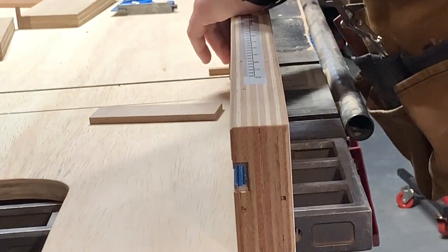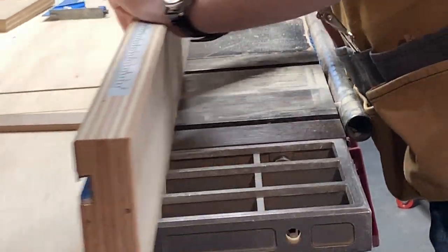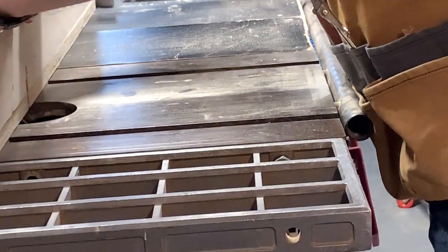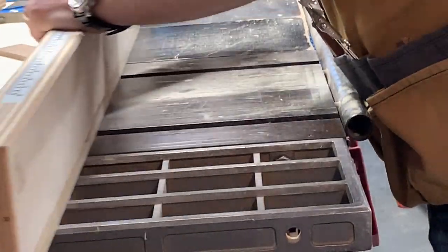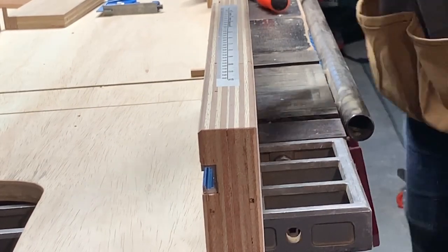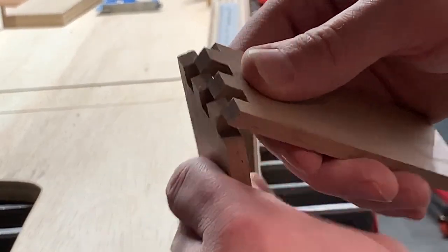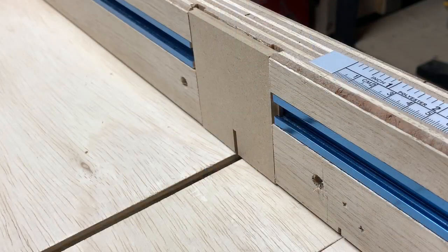So here I am trying out my box joint key with those scrap pieces of walnut. I'm going to do the second piece and try it out. Super snug — probably snugger than I'd like, but for small boxes, perfectly fine.